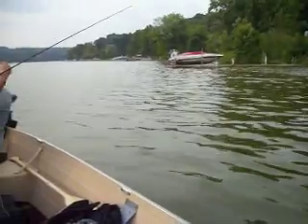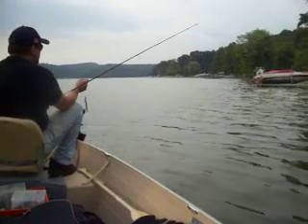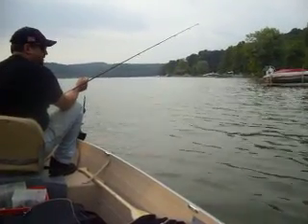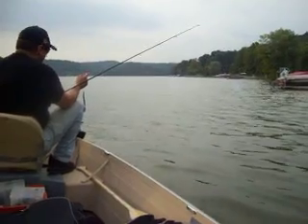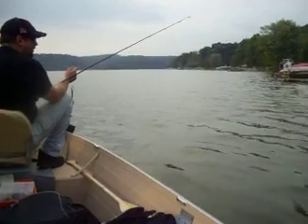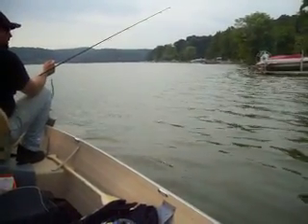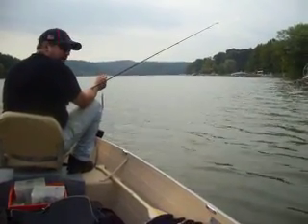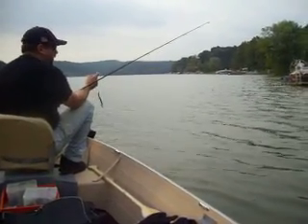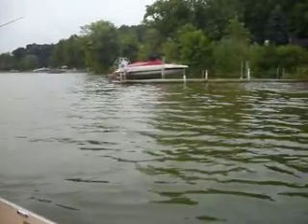Now we're going to move up to the second dock here. When you fish a row of docks, you're going to find one particular dock or two that always seem to hold a fish. This one up here — I've fished it two times this year and had two fish off this dock. There's obviously something that holds them here. It's slightly different than the other one — it's lower on the water and doesn't have the floats on it — but for whatever reason it's held fish for me this year.